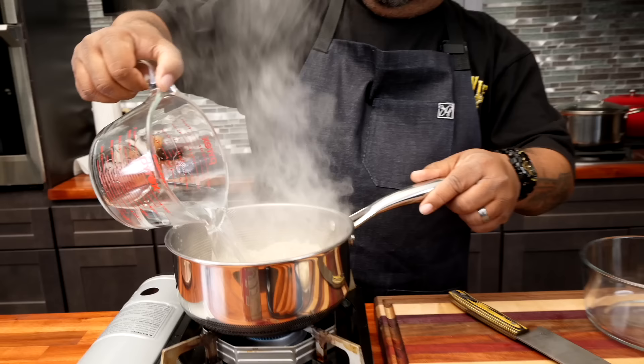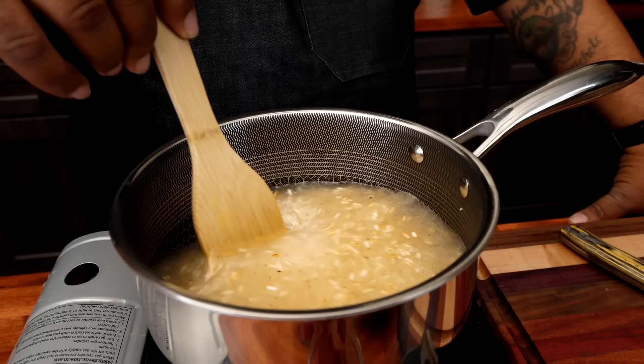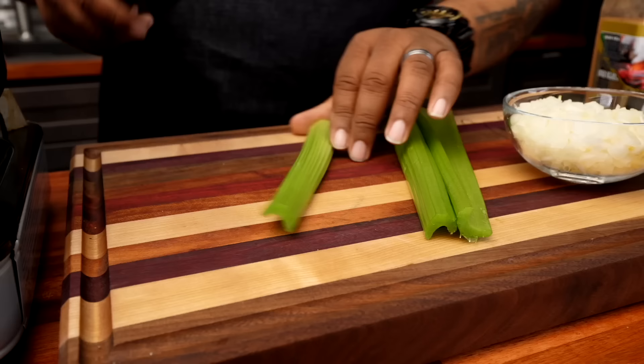After about a minute and a half, what I'm doing is just browning the rice a little bit, sealing it up. The aroma coming off it is incredible. Now we're gonna take the water — three cups — and add this. Get your stir, let everything blend together. Make sure all of the rice has been completely submerged. This is it right here.